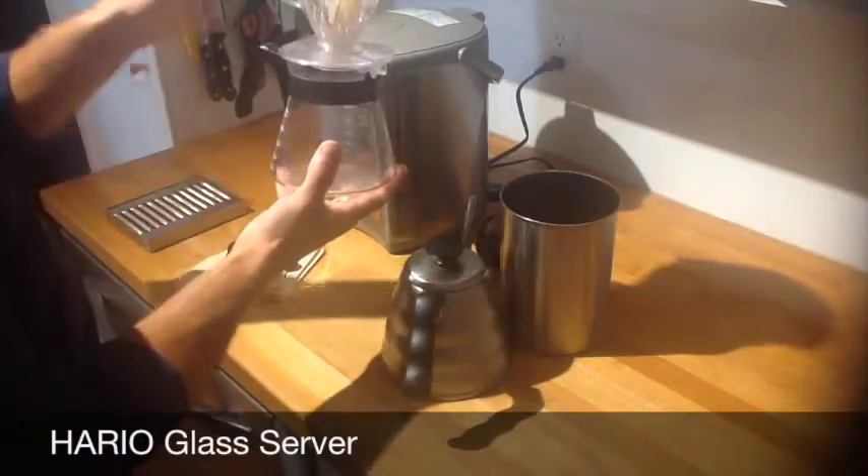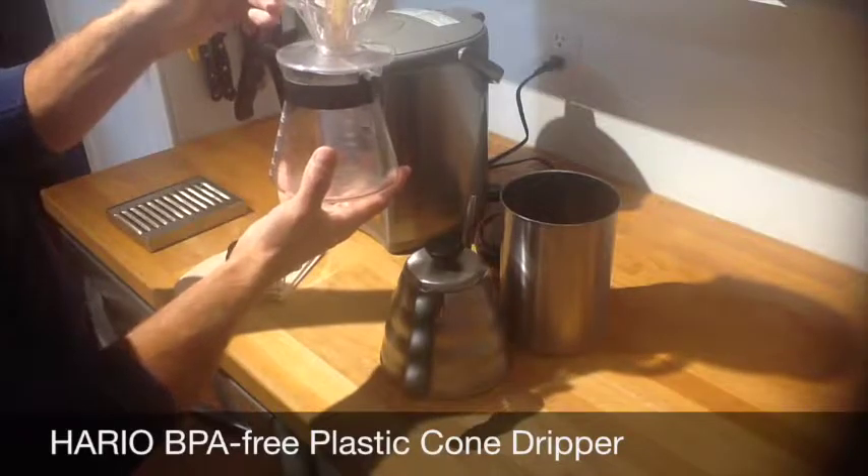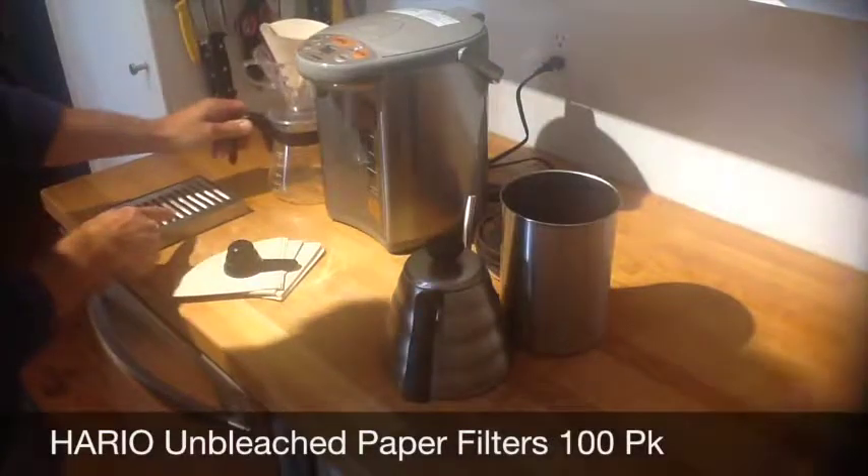My other equipment includes the Hario gooseneck kettle that controls the pour, the Hario server, and a BPA-free plastic Hario cone dripper — what I call a fresh drip — with an unbleached paper filter. And then of course a drip tray.